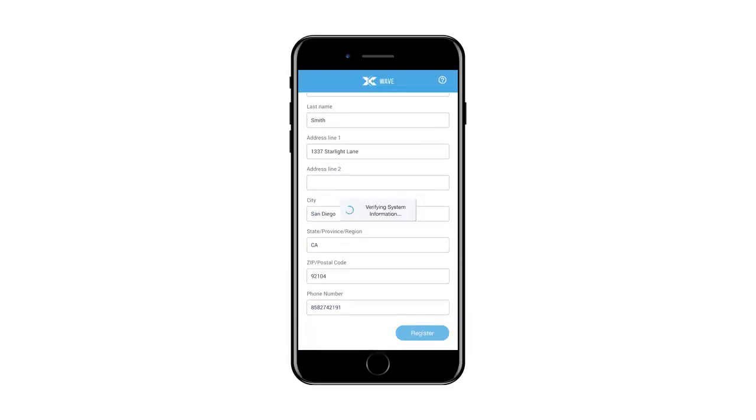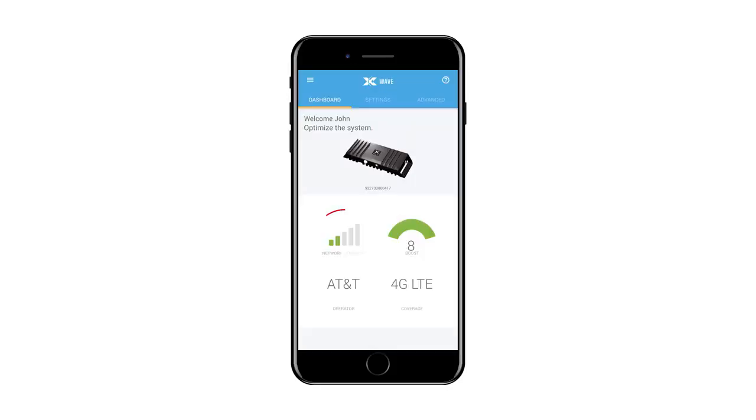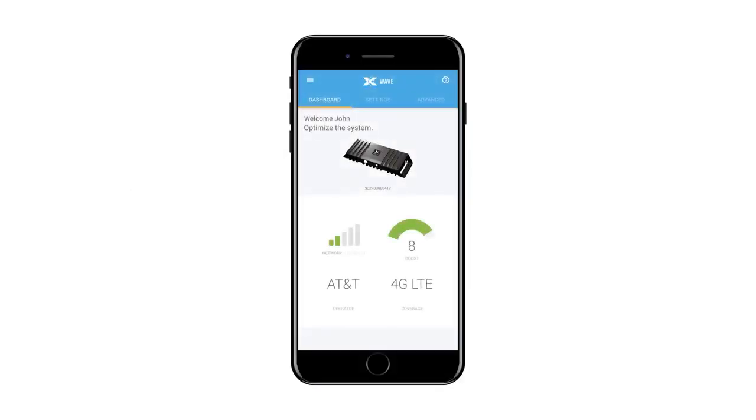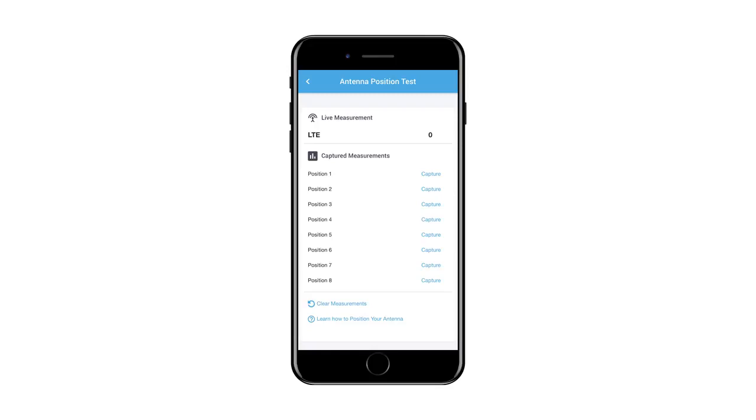Once registration is complete, the Selfie Wave application will display a dashboard. You will see the performance prior to aiming the antenna. The next step is to aim the antenna. If you are using a Selfie supplied mounting bracket, you can use the antenna positioning application within the Wave application. To use the antenna positioning application, first navigate to the Settings menu of Wave, then select Antennas, and then select Antenna Position Test from the bottom of the menu.